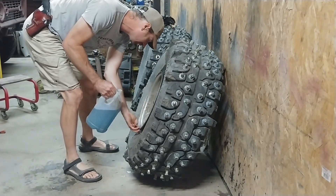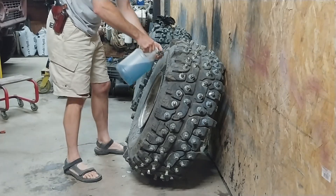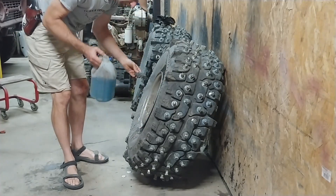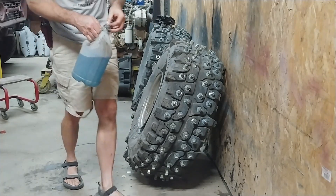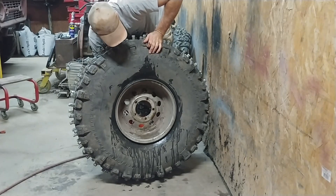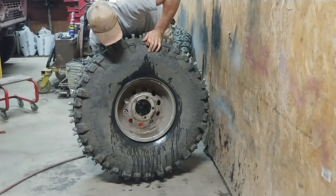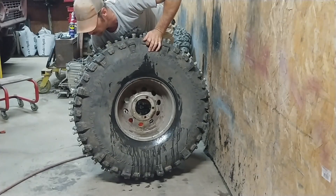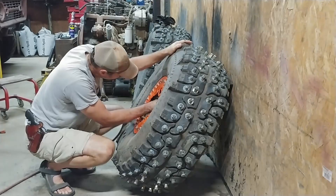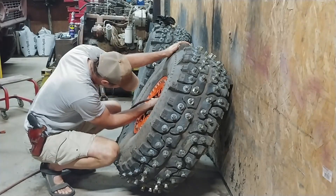I got this tire lubricant at one of the local hardware stores — it comes in a little plastic envelope that you cut open, put in a one-gallon container and add water. So far it seems to work pretty good other than getting your hands all slippery. Yeah, it's starting to seat. It took maybe about seven pounds.